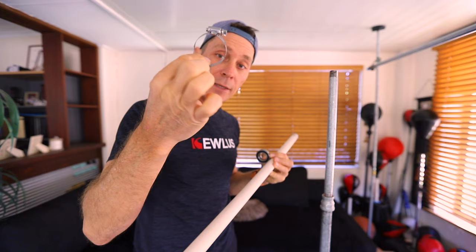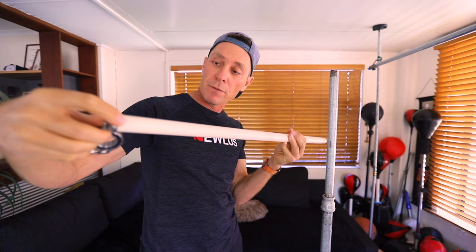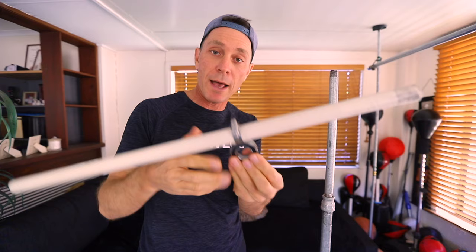One hose clamp goes around the ball bearing and the other goes around the PVC pipe, then I tighten them. The ball bearing then goes onto the half-inch pipe and can be adjusted up and down so you can set the height of your bar.